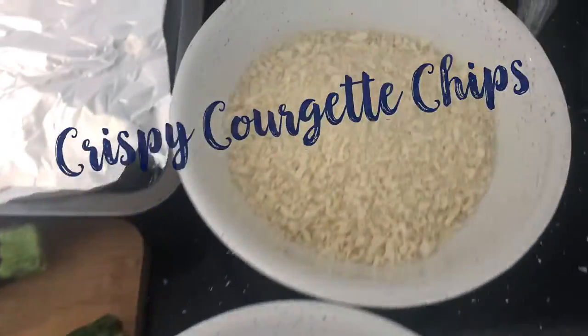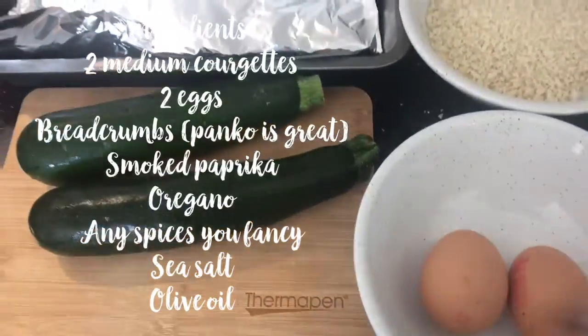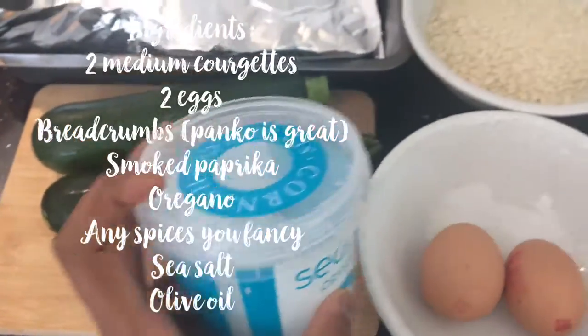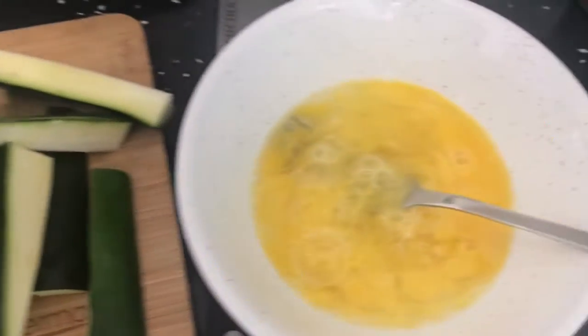Hi everyone, so today we're doing crispy courgette chips. So these are the ingredients that you need, really easy to do. Just chop up your courgettes into small little wedges or fingers.